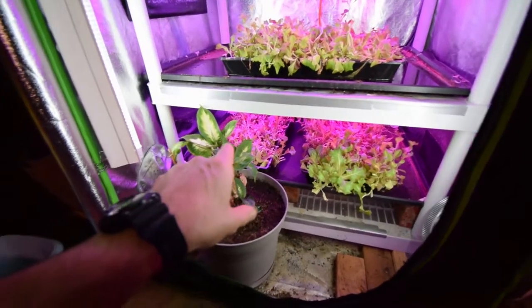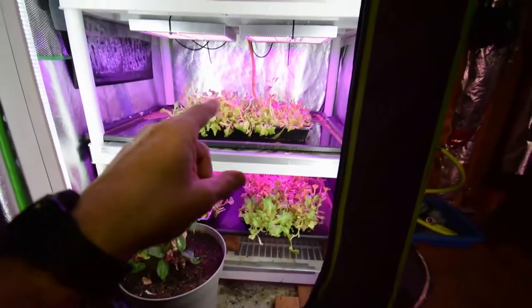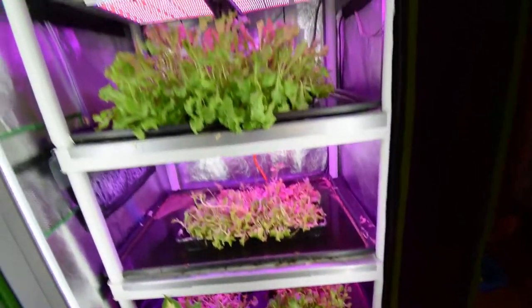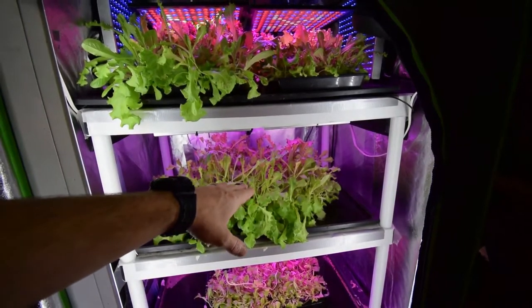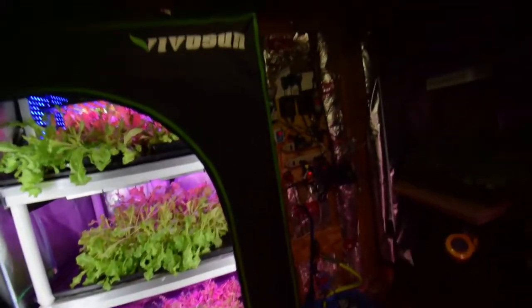These trays here — if this one doesn't take off this week I'll probably just dump it out on the compost heap. That one there I think I'll get probably one more harvest off of, and then the other trays I'll get one more off of this one after I harvest it this week for our Taco Tuesday. Then these are the new ones, and then we'll reseed and start the whole process over again.